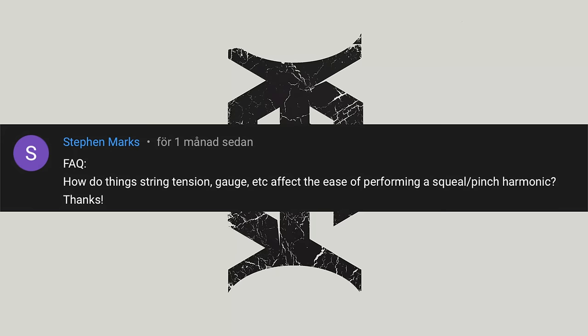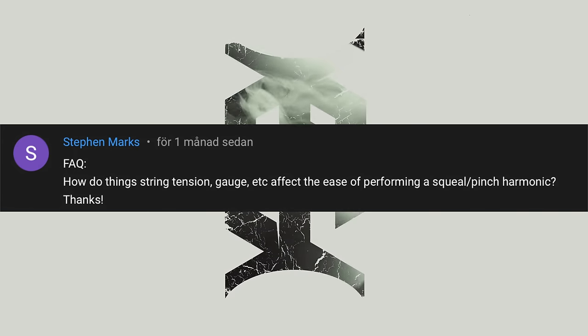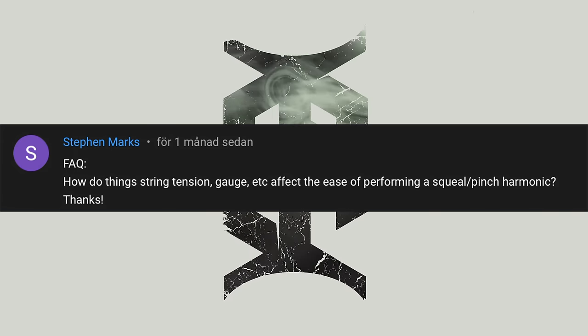I guess a lot of people want to believe that the guitars that go to the actual artist are very different from what the customer would get, but in this case when it's a USA custom shop guitar — no, they're basically the same guitars. I don't think there were any secrets other than what Dimebag would do to the guitar — if he would rip off some stuff, put some stuff in, change pickups or whatever. Steven Marks asks: 'How do string tension, gauge, etc. affect the ease of performing a pinch harmonic?'